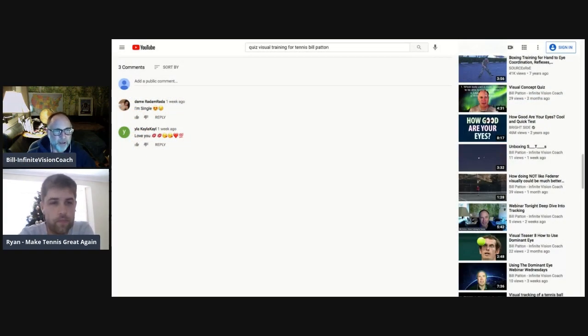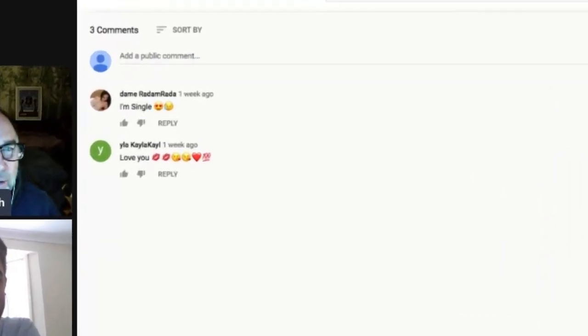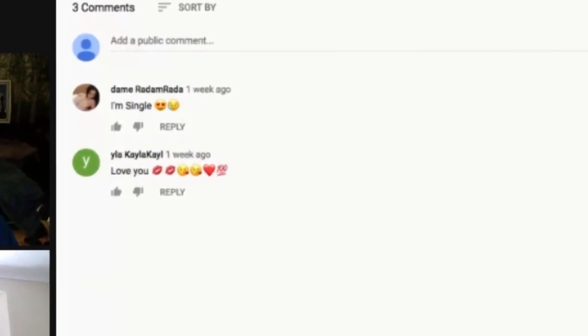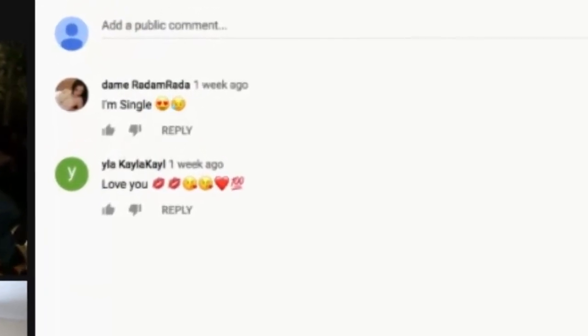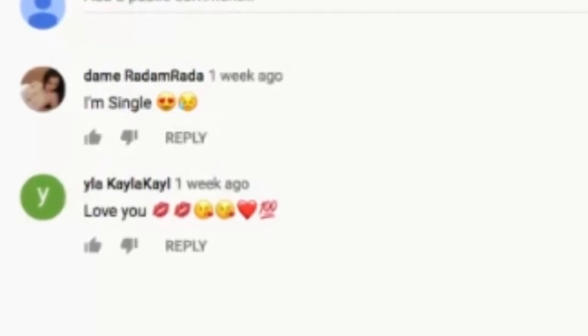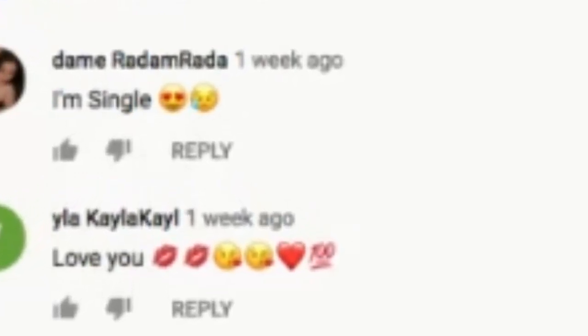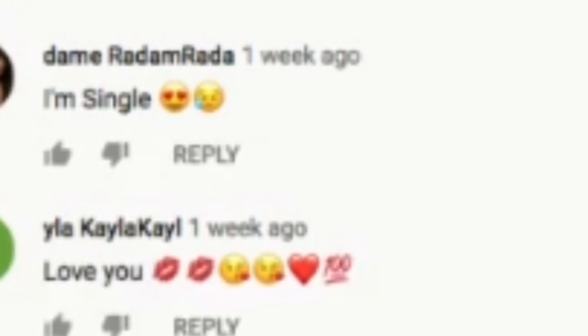Now, this is the comedy part. These are the comments to the video I have on YouTube. As you can see, one week ago, Dame Rabadabada says, 'I'm single,' and then another person says 'love you' with kissy emojis. These are spam accounts, but I just thought people should know what YouTube is really all about.